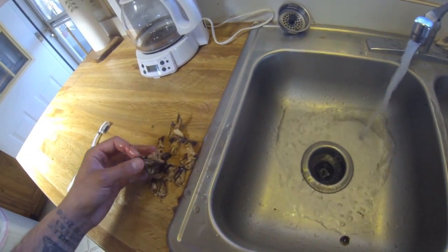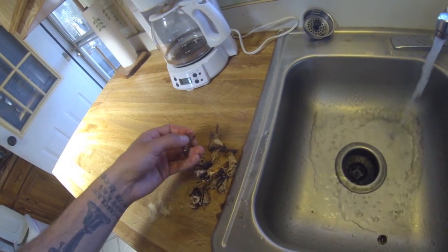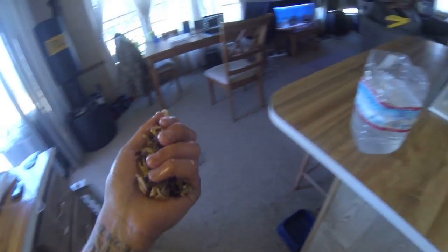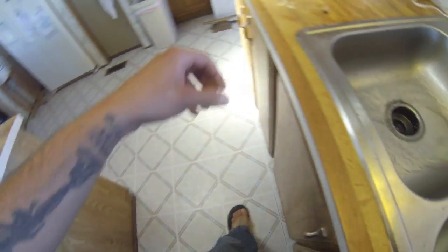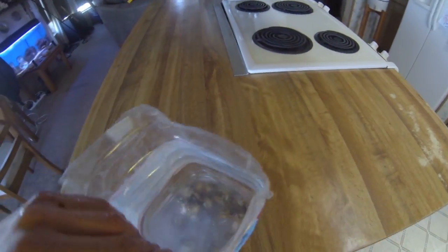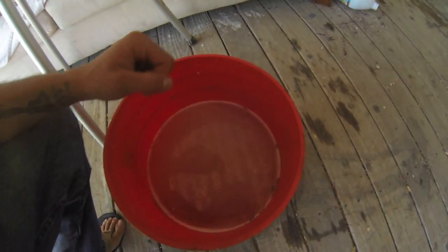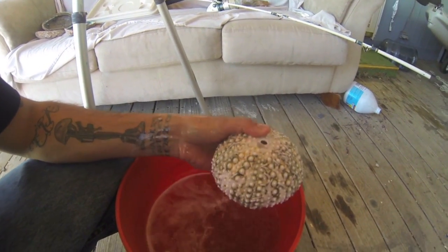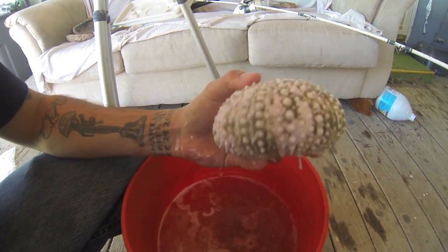For the teeth, do the same thing with the bleach — separate them all out, cutting in between them. After a few hours you'll see they're starting to take on a white appearance and lose a lot of the debris in between.